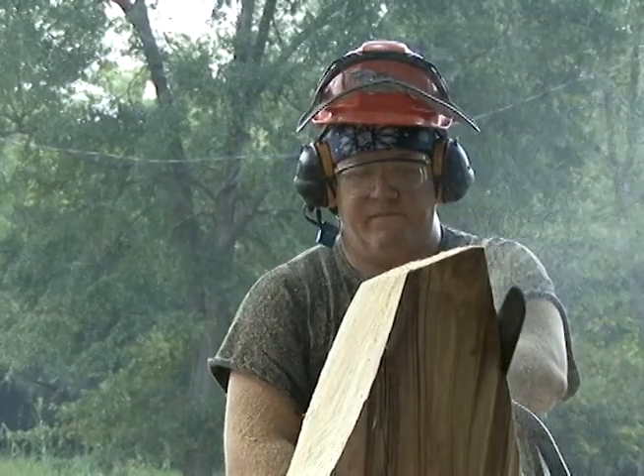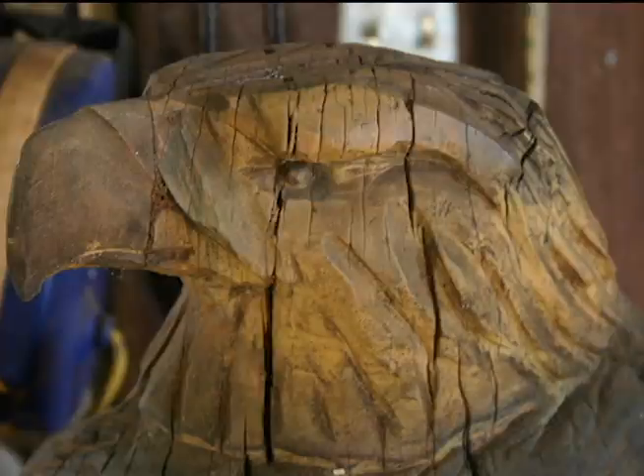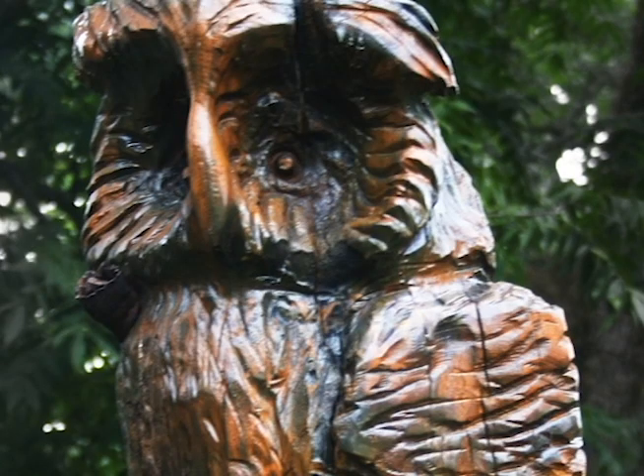I've never seen anybody chainsaw carve before I did it, so I just decided to give it a shot. I've always collected owls — I have miniature carved owls around the house. The first piece I ever did was an owl, and it didn't turn out too good, but my mother wound up getting the piece, and it was truly a piece only a mother could love.